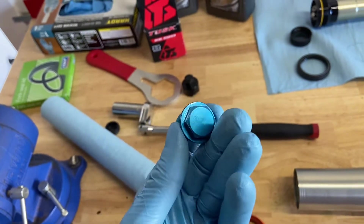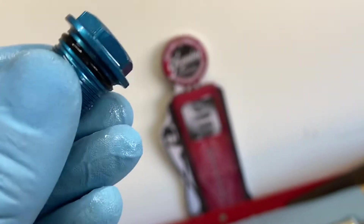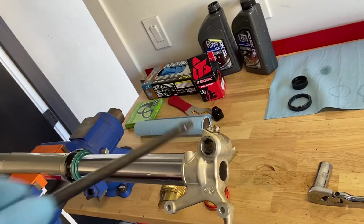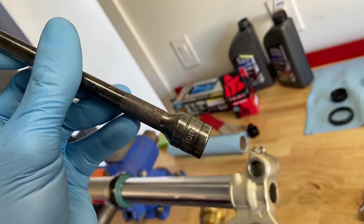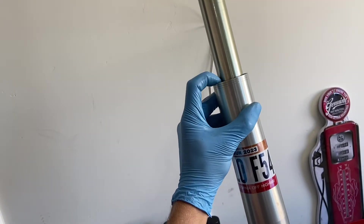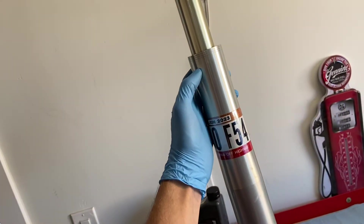There is a torque spec out there, but just make it tight — doesn't have to be crazy tight since it's aluminum threads. Check your O-ring: if it looks good, roll with it; if it makes you sleep better at night, replace it. Once that's all tight, pull the tube down and add your fork oil. Look up what the book calls for on your forks — I have Race Tech gold valves so my fluid level will be different than yours.